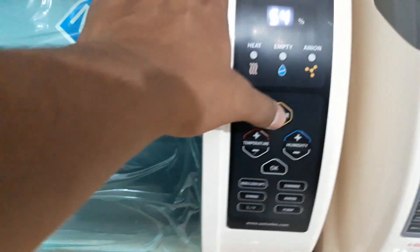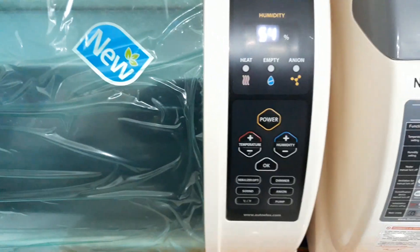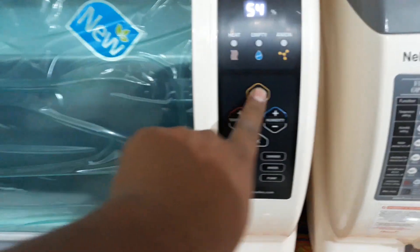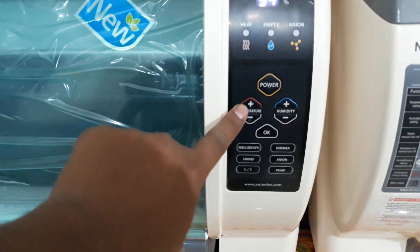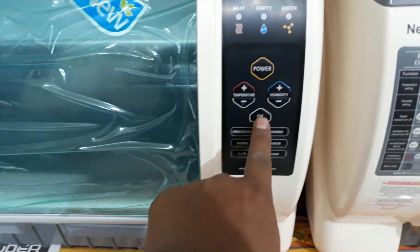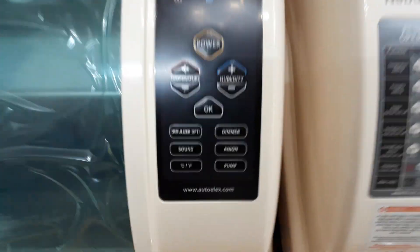They have also added a power button, however this power button is not functional at the moment — maybe in future they will modify it. When I switch on the power supply it turns on directly; the button is not functional. This is temperature up and down, this is humidity plus/minus to set the temperature. The 'Set' button from the older version is now called 'OK'.